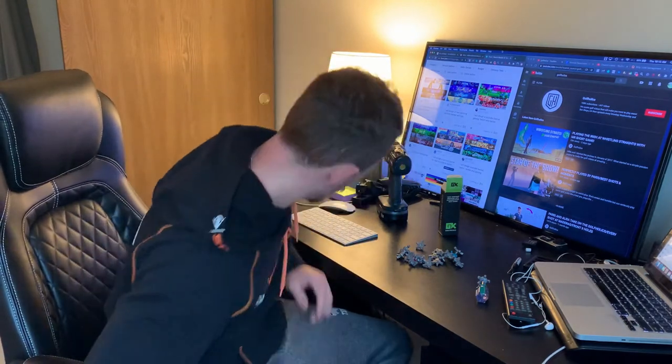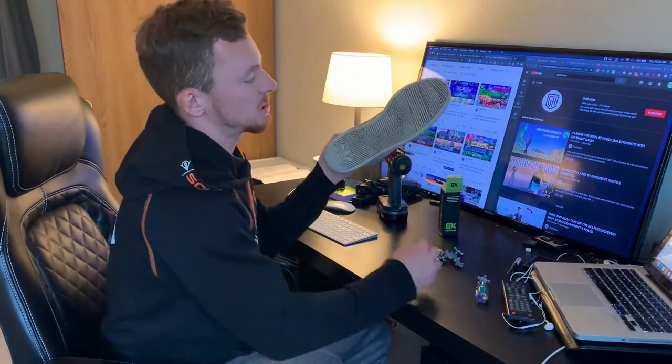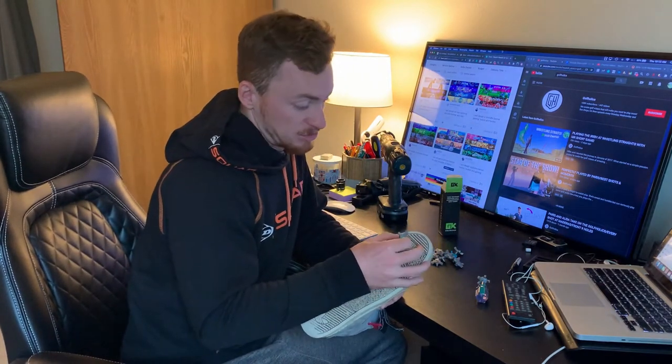Some people I've seen in other reviews do gluing — they glue the studs, or cleats as they call them in America. They drill first, leave a little bit, and glue to keep them in. I'm not going to do that because these are old shoes but I kind of like them still. That's the beauty of these cleats — if you want to put them in another pair, you can just take them out and swap them over, which is actually quite good.